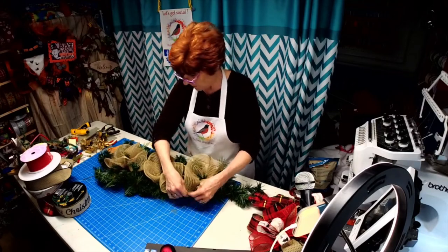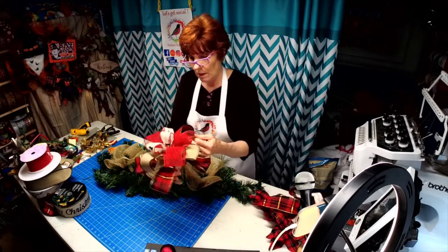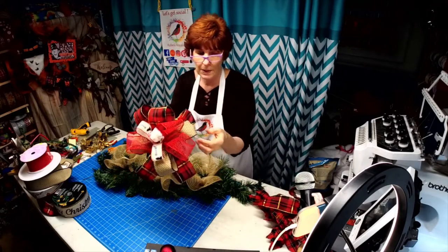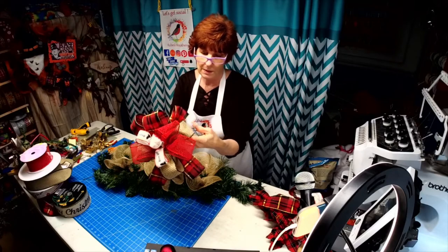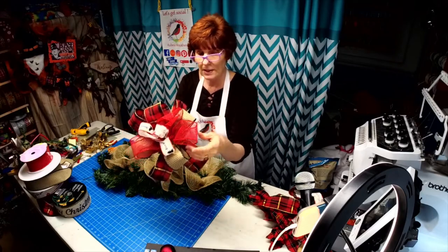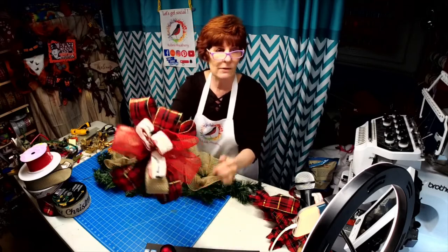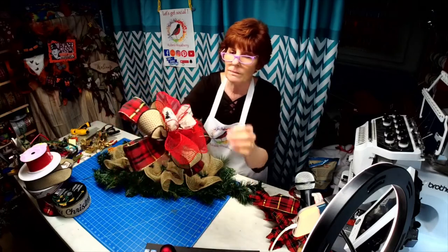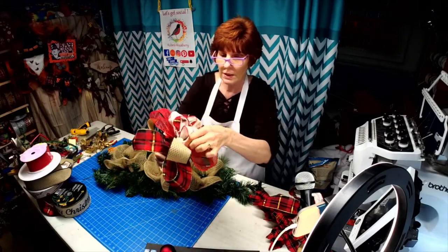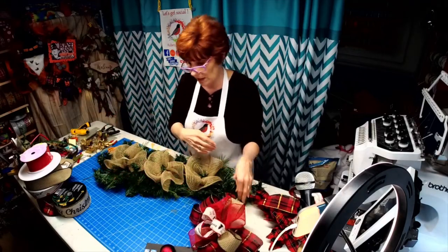I already went ahead and made the bows. I'm using this ribbon from Sam's Club, and then I had this one that I used last time, and then this kind of pulls it all together — it has some poinsettias in there. He is so good to me.